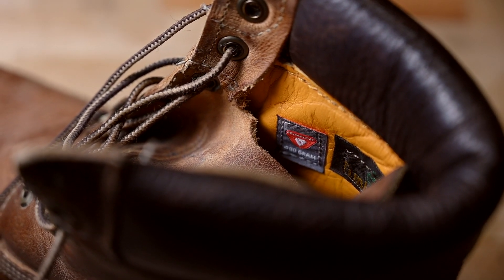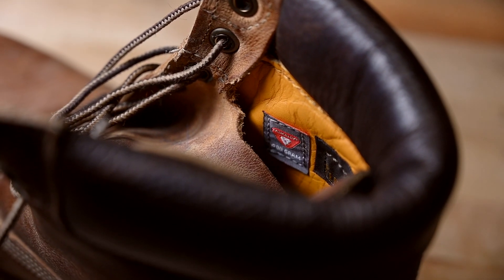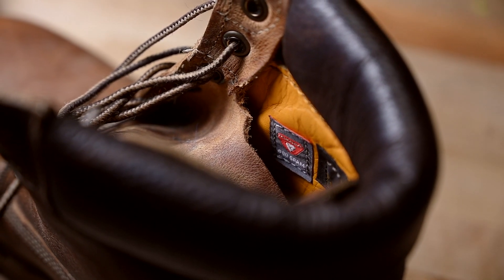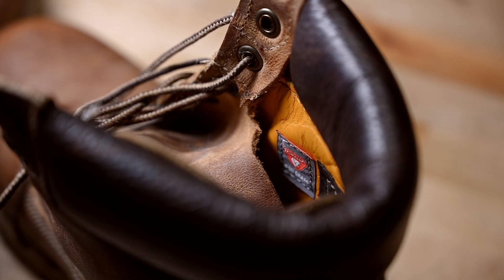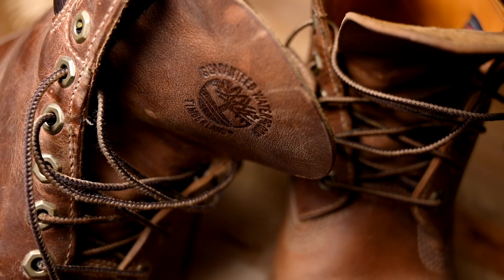These are my first Timberlands and I wore them already so I could not return them. And I didn't want to sell them because maybe I'd get only half of the price I paid. These boots really are well made — the leather feels really good and the stitching is nice.